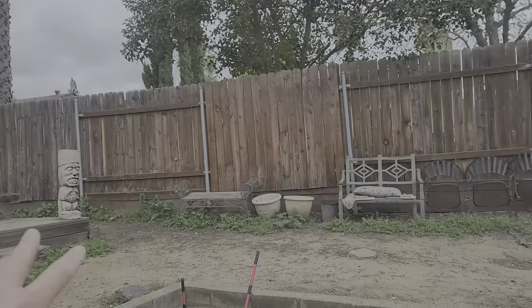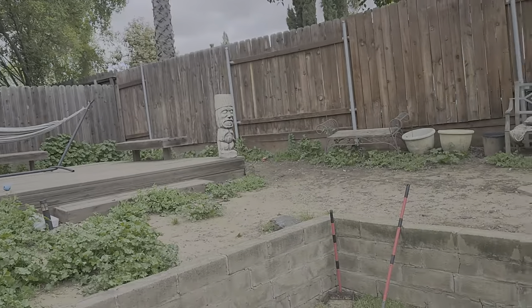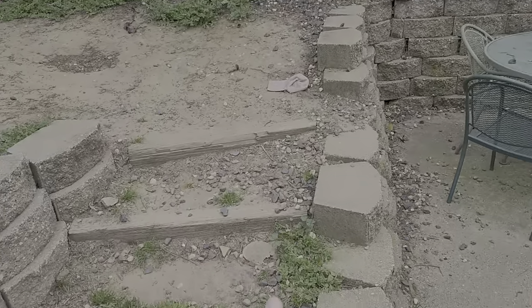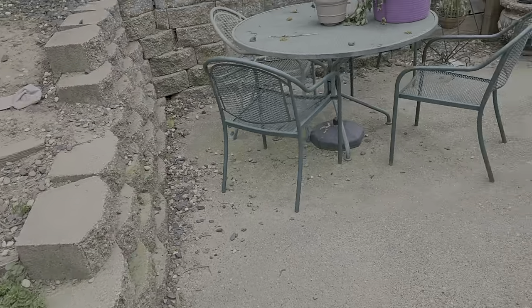Same approach here: cut everything down with the string trimmer, rake it out, spray it after. Make sure to address these little areas like this right here.